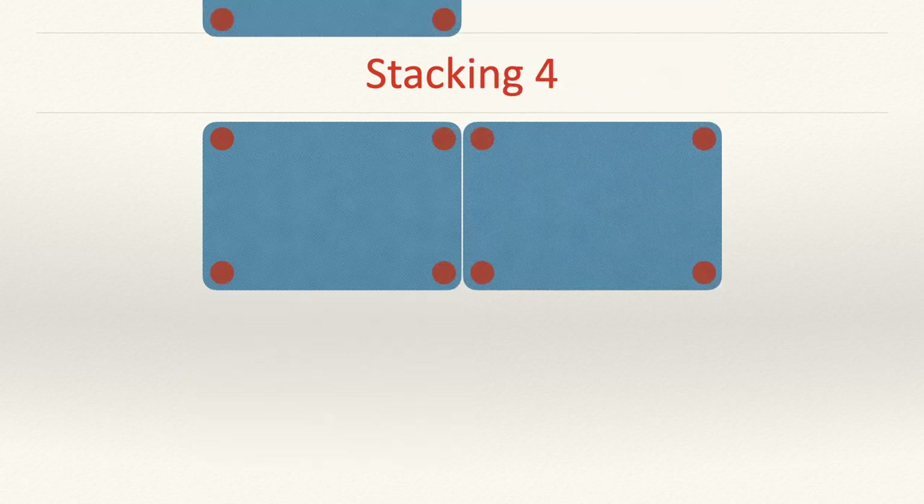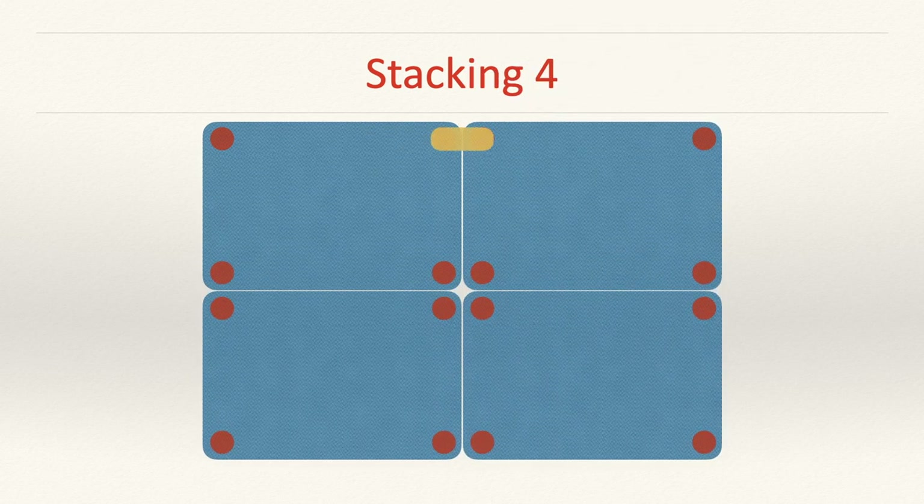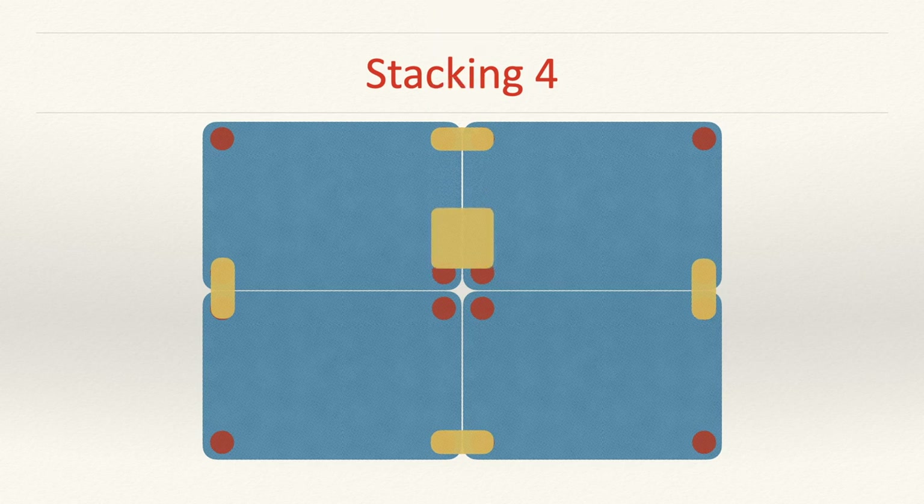Stacking four units is again very similar. We replace the individual washers along the edges where two corners meet with two-corner horizontal stacking interconnects, and the area in the middle where four corners meet gets replaced with a four-corner horizontal stacking interconnect. Once you've done this, adding any further horizontal stacking in either direction works exactly as described — wherever two corners, three corners, or four corners meet, you replace them with the equivalent horizontal stacking interconnects.